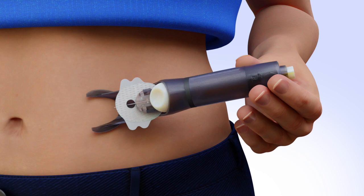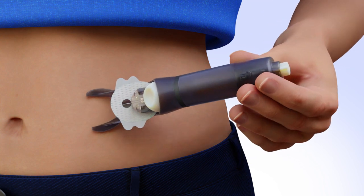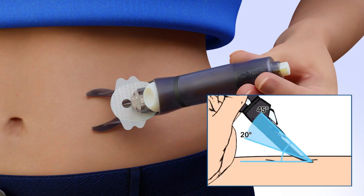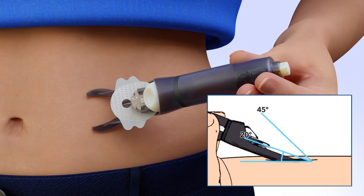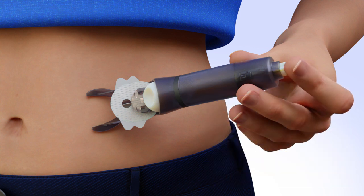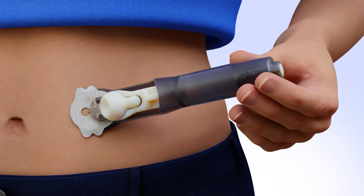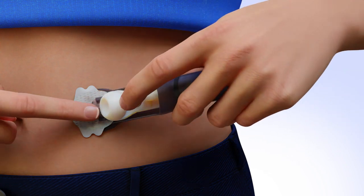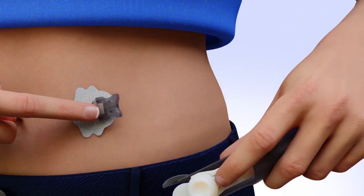To insert the infusion set, place the arms of the serter flat against the prepared infusion site. The needle should be inserted at a 20 to 45 degree angle or as instructed by your trainer. Rock the arms slightly forward to achieve a deeper angle or back to achieve a more shallow angle. Once the SilSurter is in position, firmly press the white button at the top of the serter to insert the introducer needle. To release the insertion piece from the serter, place one finger on the cannula housing. With the other hand, press the lock and release handle so the teeth are no longer locked in the insertion piece. Slide the serter back away from the introducer piece.